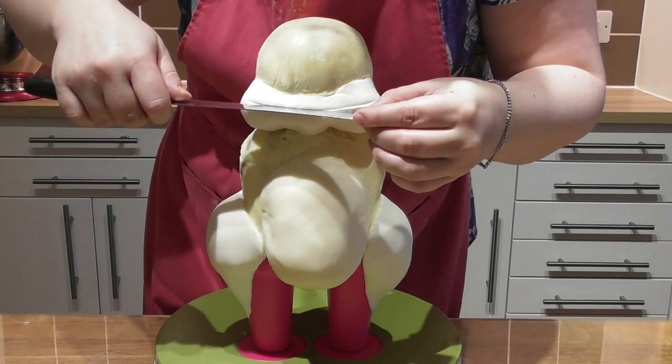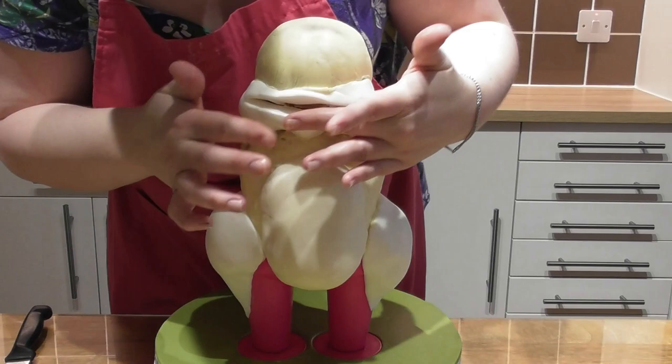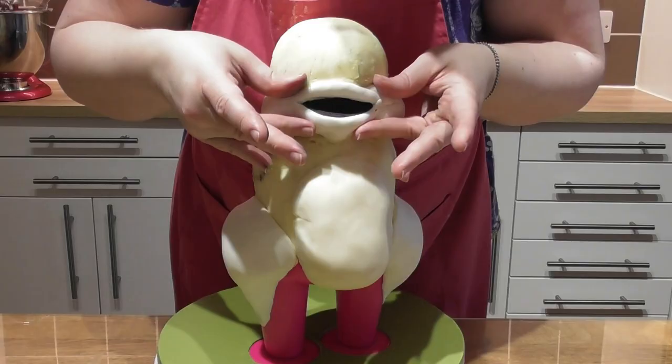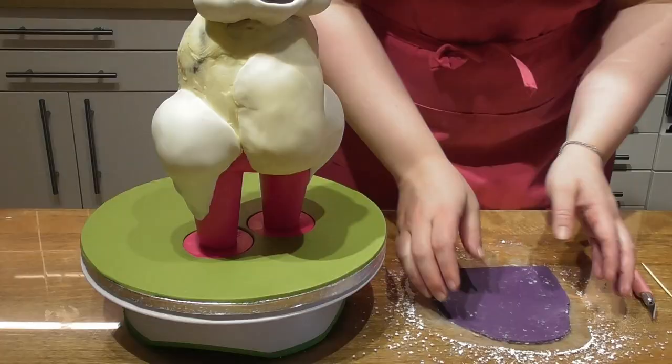Taking a sharp knife, cut an indentation for the mouth, and using your hands shape this until you have the shape you are happy with. Taking a small amount of black fondant, simply fill in the centre of the mouth.